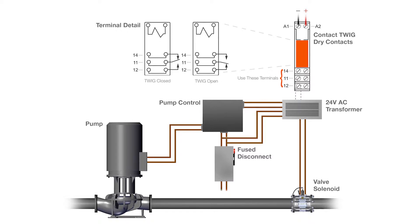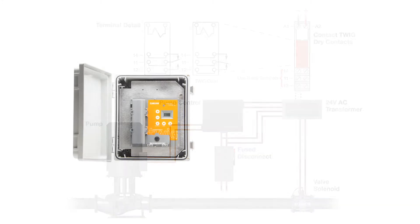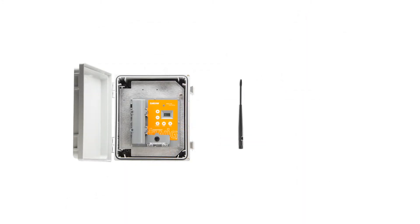This drawing shows how the contact twig works. A small antenna can be used for short distance range. A large antenna can be used for distances greater than 100 feet.